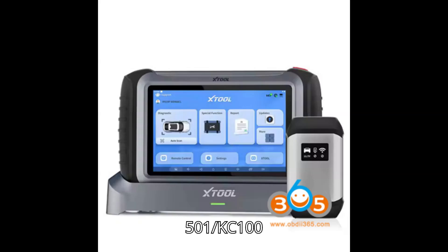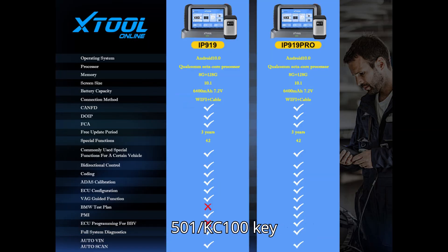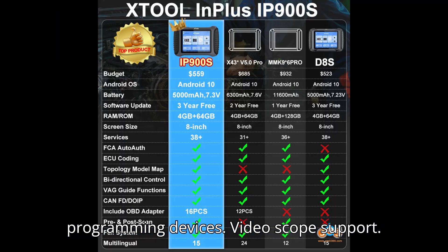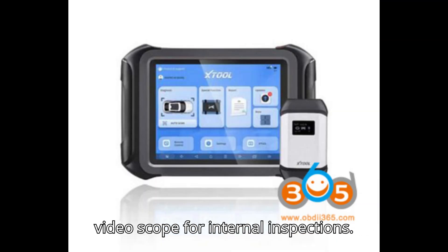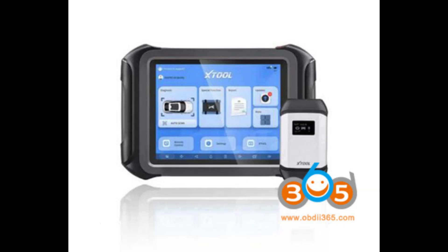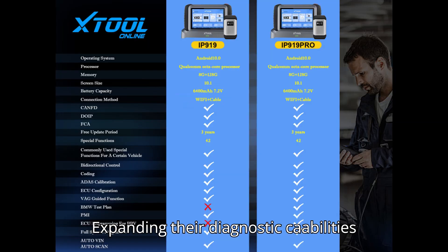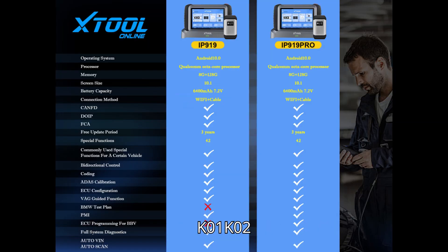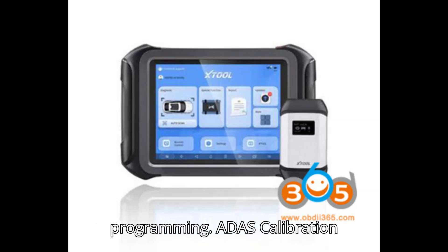KC501/KC100 compatibility: All models are compatible with KC501/KC100 key programming devices. Video scope support: All models are compatible with the J2100 video scope for internal inspections. M821/M822 support: All models support M821 and M822, expanding their diagnostic capabilities. KC1001, KC1002, and SK1 emulator support: All models support these emulators for advanced key programming.